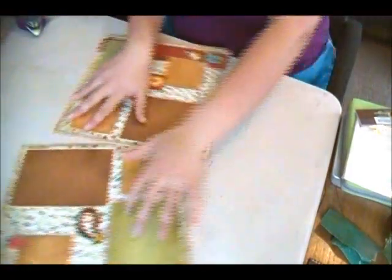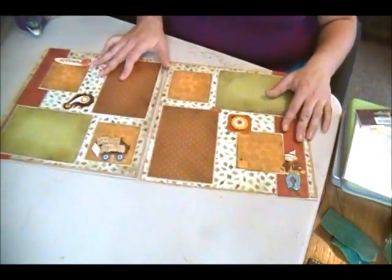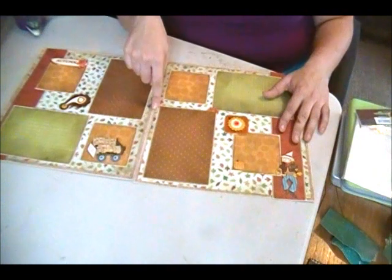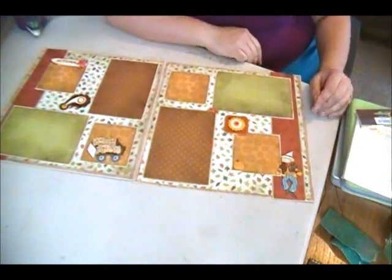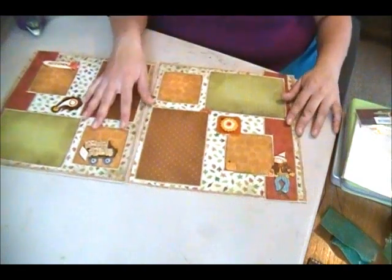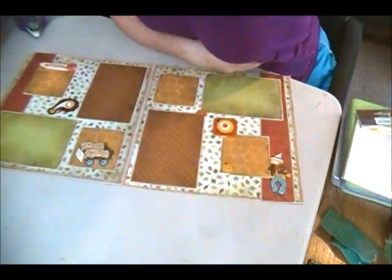So there's a very quick simple 12x12 layout using some distress techniques, both with the coordination paper and Tim Holtz Distress Ink. I hope you enjoyed this episode of Blue Butterfly Creations.blogspot.com.